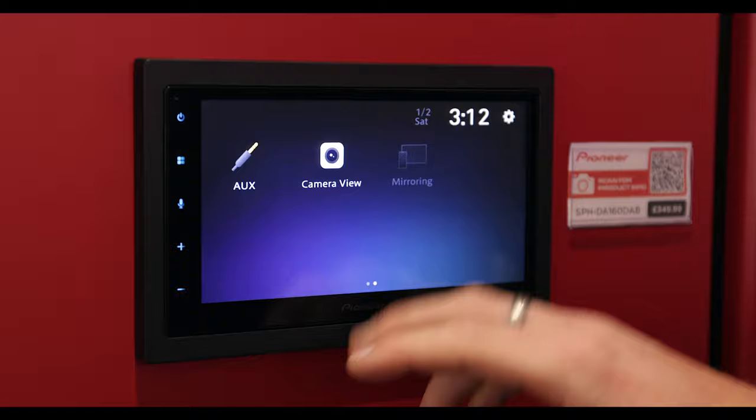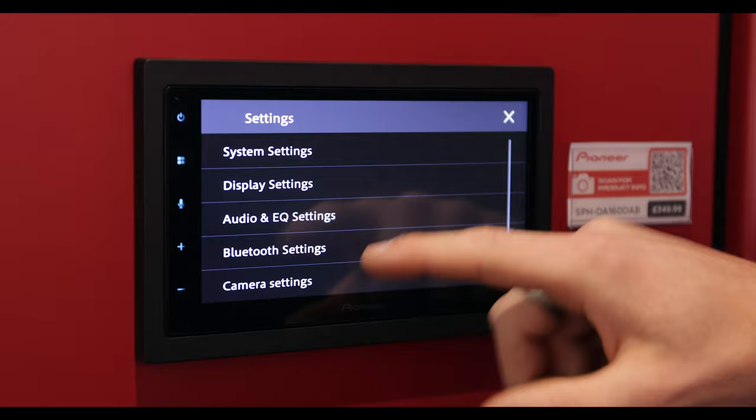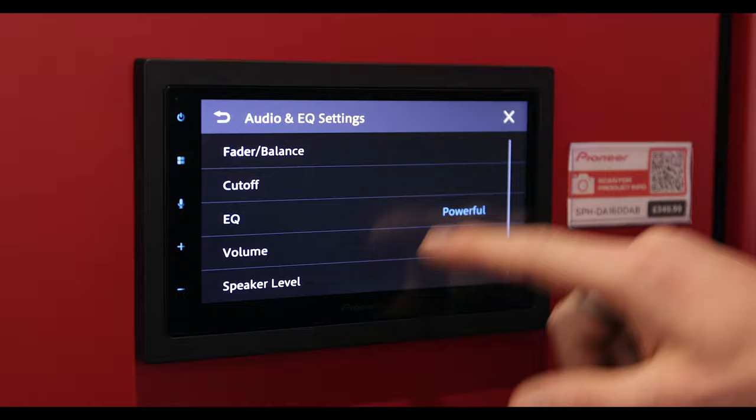So that is pretty much the basics of the unit. You can also go into settings — you have standard system settings and basic EQ and audio settings as well on this unit.